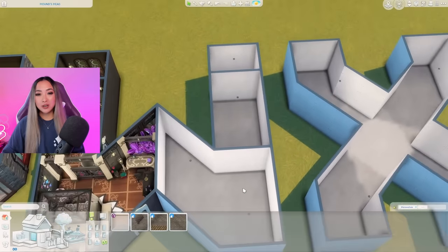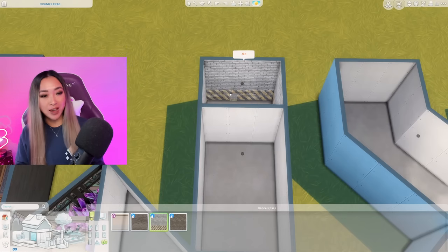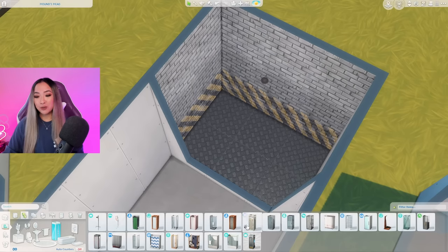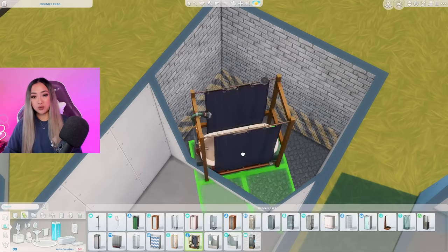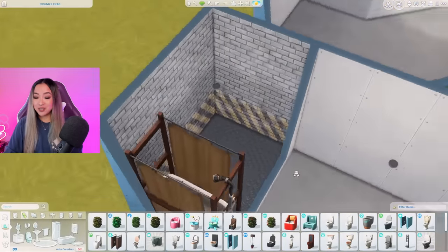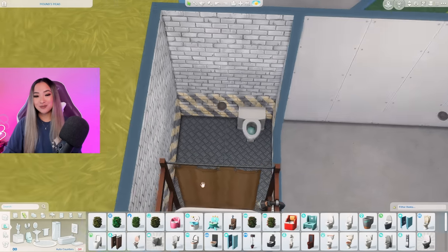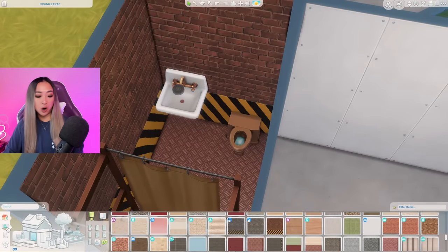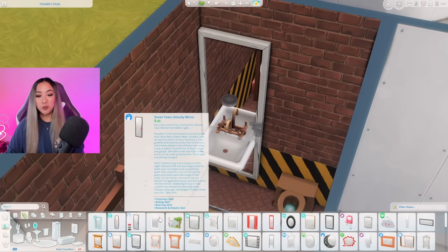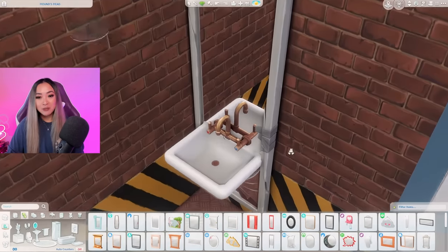Moving on to the other half of the W - the werewolf side. Not gonna lie, I'm kind of nervous that we went way too ham on the witchy side and the werewolf side just won't live up to it. Starting off at the bathroom - I think we're going for some sort of industrial bunker or warehouse vibe. I went for the Strangerville shower tub combo, it's really grungy. Then a plain steel toilet, and I changed some swatches to give it more of a copper vibe. I grabbed this mirror from the Werewolves pack.